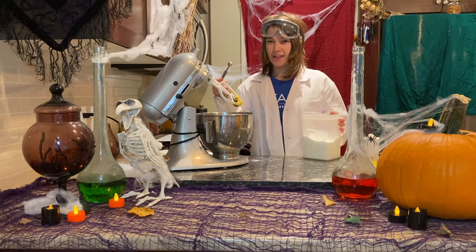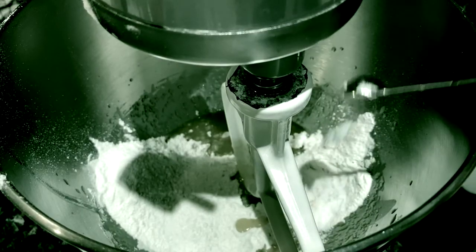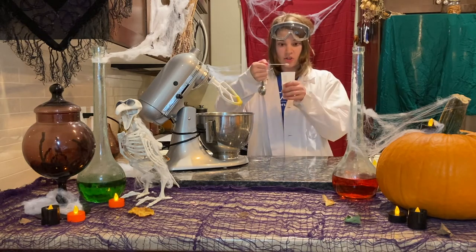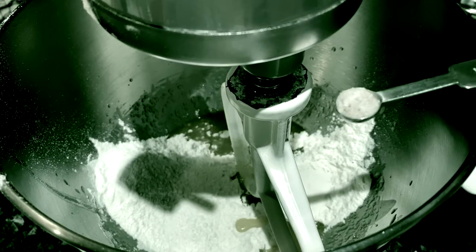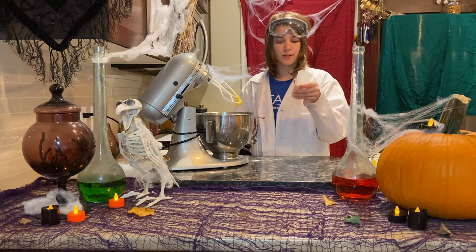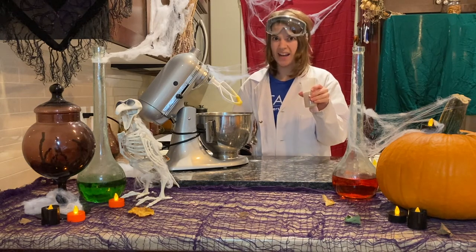Add some sodium bicarbonate — that's baking soda. Add an eighth of a teaspoon of salt, sodium chloride crystals. How does salt get its crystal structure? Sodium chloride molecules are tightly packed together over and over again.